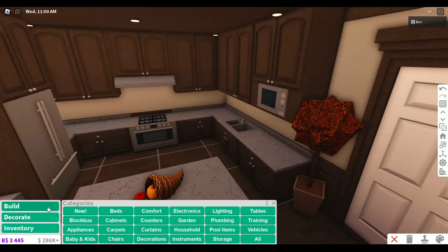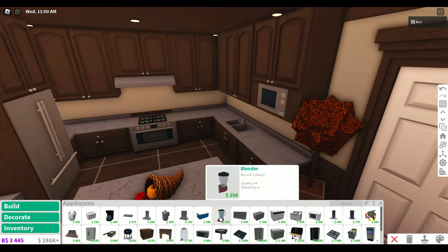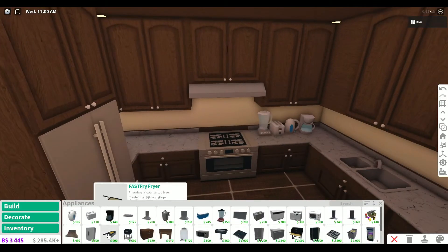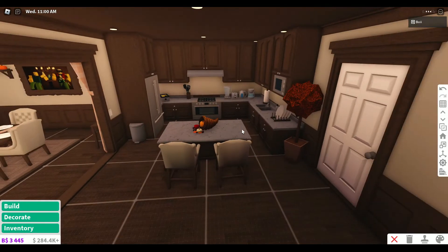I like this better. I forgot to actually put appliances in the kitchen, like a toaster and blender and stuff. We probably need like every single appliance. We'll even have a fryer. The kitchen looks a little bit more complete now. Now let's move on to the bathroom.